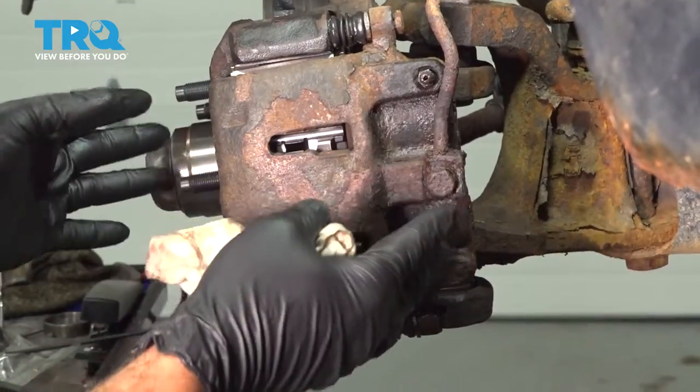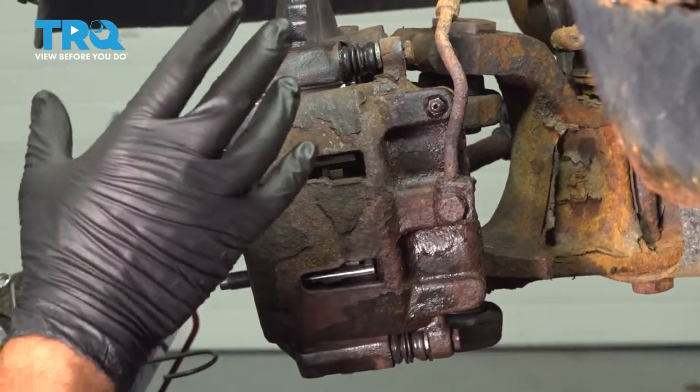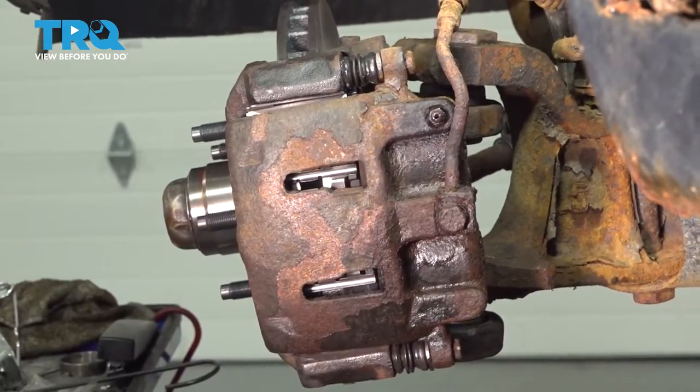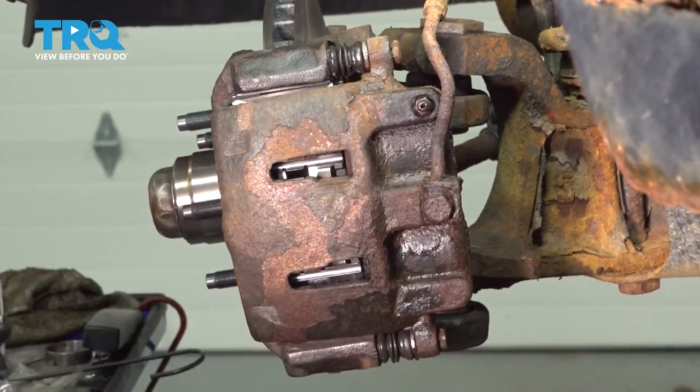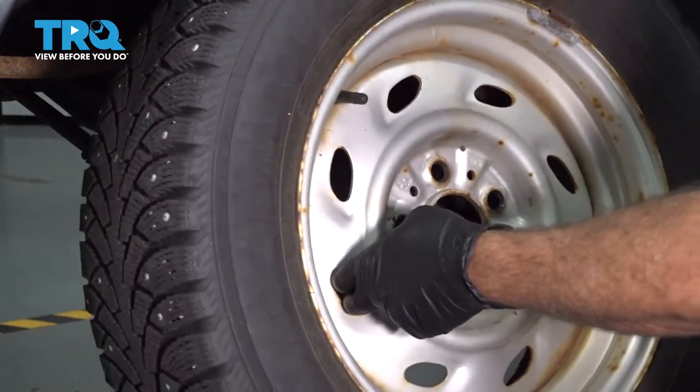Once you have your brakes on, hop into the vehicle and pump up the brake to make sure you get a solid pedal. If you don't have a solid pedal, come back and start your bleeding process. Once your brake bleeding is complete, go ahead and install your wheel.